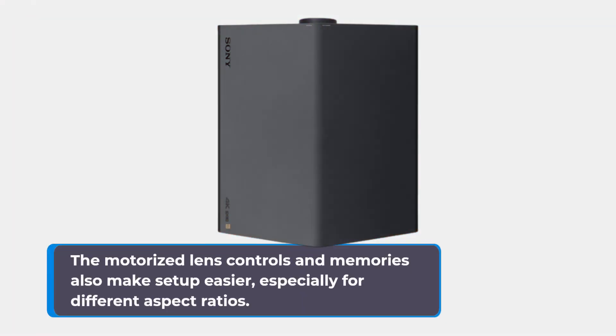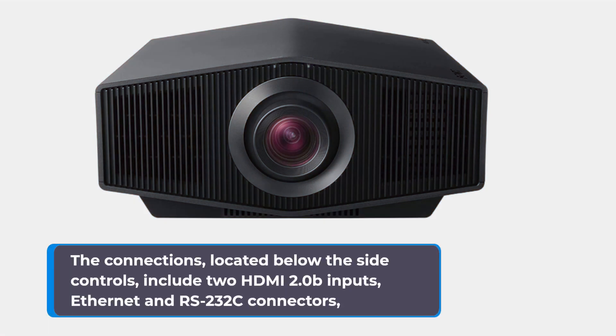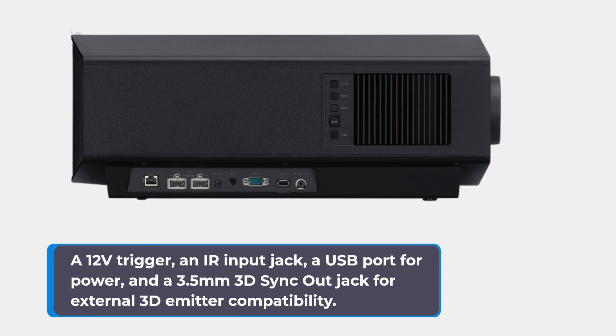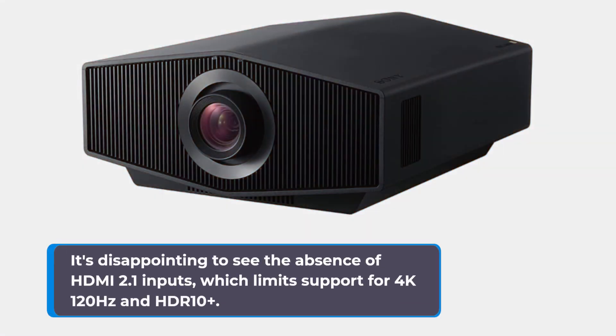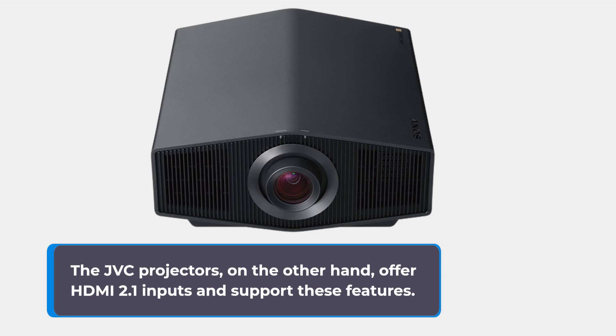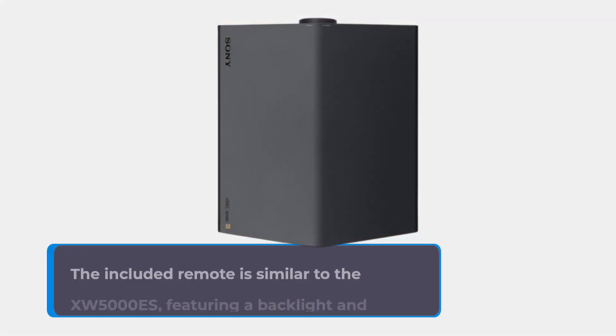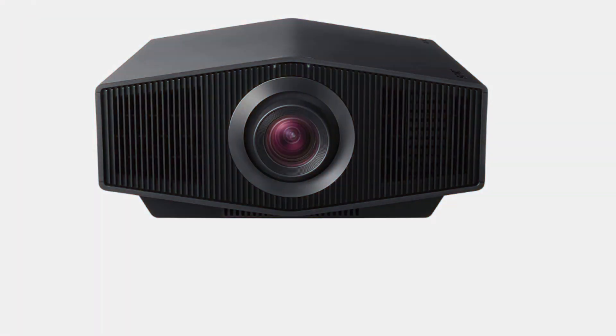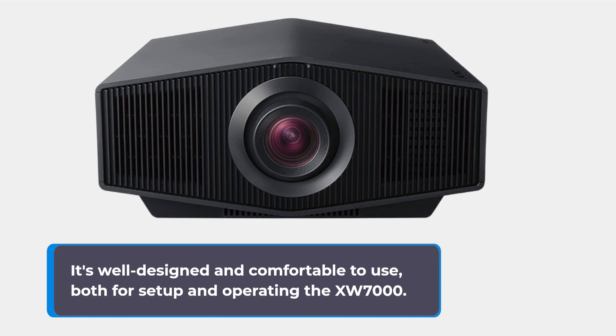The motorized lens controls and memories also make setup easier, especially for different aspect ratios. The connections, located below the side controls, include two HDMI 2.0B inputs, Ethernet and RS-232C connectors, a 12V trigger, an IR input jack, a USB port for power, and a 3.5mm 3D sync-out jack for external 3D emitter compatibility. It's disappointing to see the absence of HDMI 2.1 inputs, which limits support for 4K 120Hz and HDR10+. The JVC projectors, on the other hand, offer HDMI 2.1 inputs and support these features. The included remote is similar to the XW5000ES, featuring a backlight and additional controls for lens memory and 3D, and is well-designed and comfortable to use.